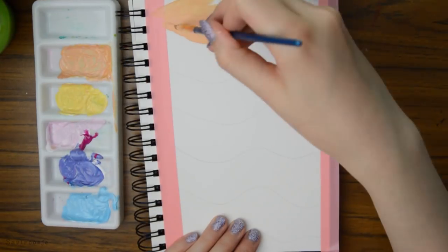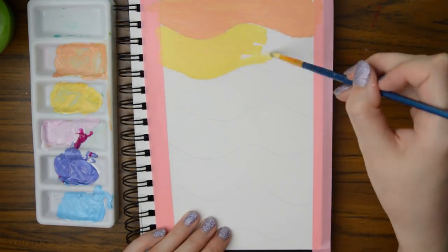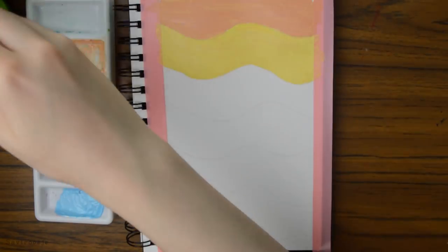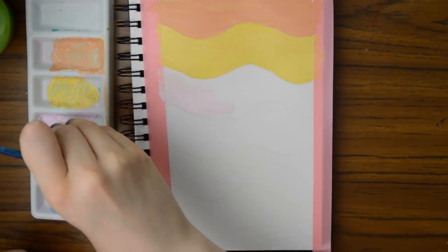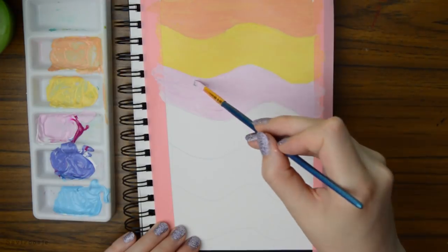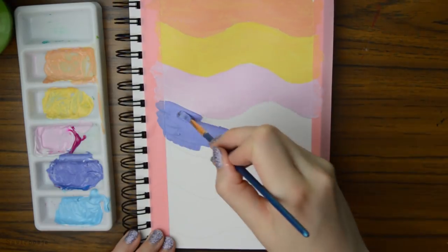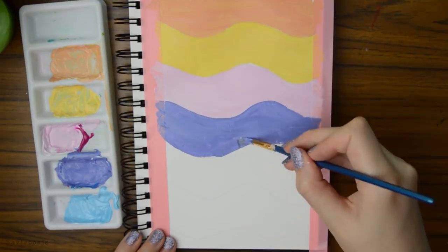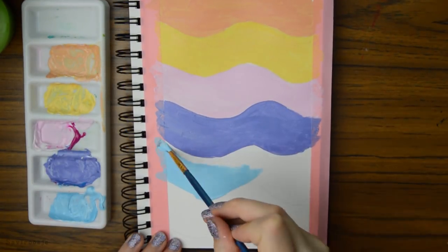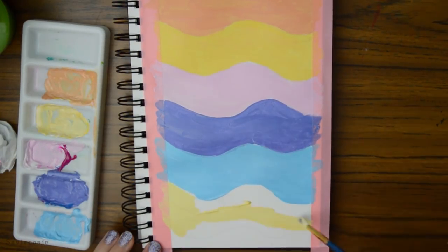The next tip is super simple and super easy to do — just create some backgrounds and patterns in your sketchbook. I decided to make some sort of background with some nice pastel colors. I know that it's very easy but it's also really helping me to relax. Sometimes it's just really nice to relax and paint a little without worrying about if it is in proportion or if the shading or coloring is right. This is just something you can always do even if you have no inspiration.